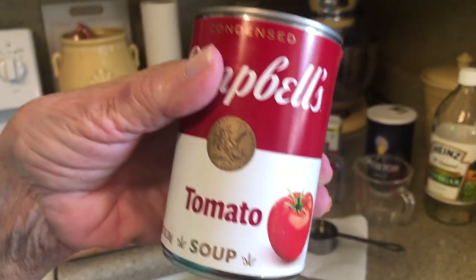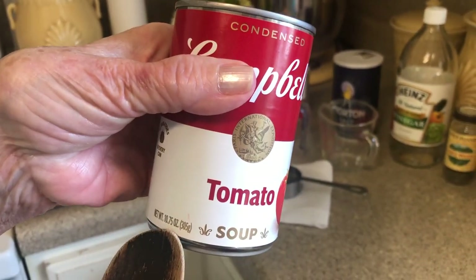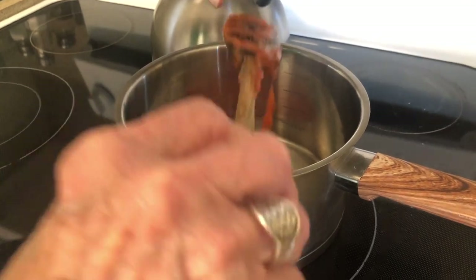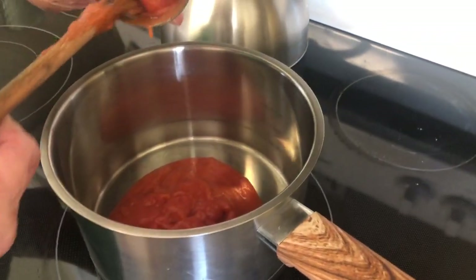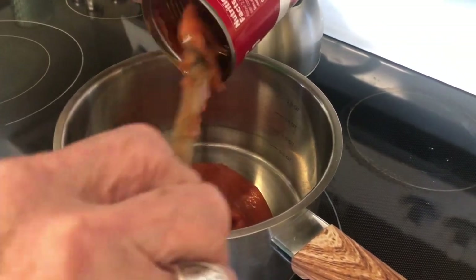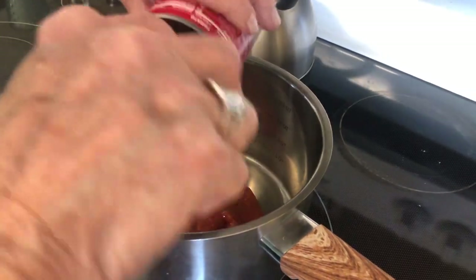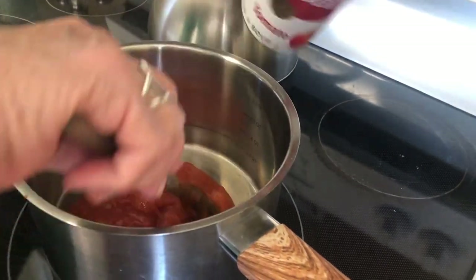Now the next thing we're going to do — this is one can of tomato soup, just a regular sized can, 10.75 ounces. We're going to put that in our pan here and get all of that soup out of it.